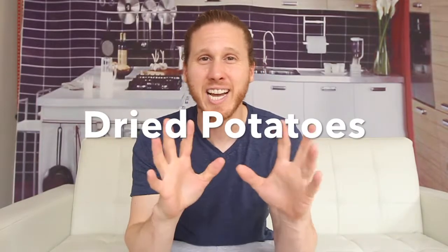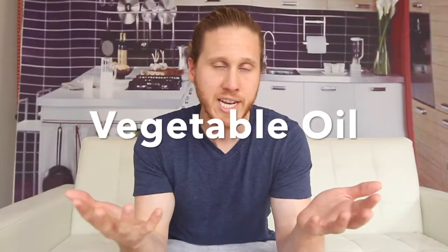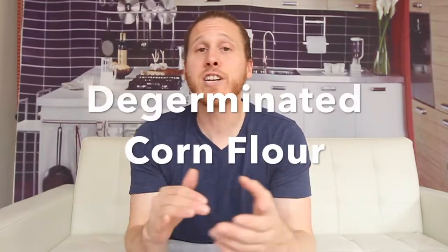They're using dried potatoes instead of regular potatoes — it's kind of the first ingredient in their mixture of stuff, processed but maybe not overly so. It's pretty simple. Vegetable oil — obviously these are being deep fried. De-germinated corn flour.